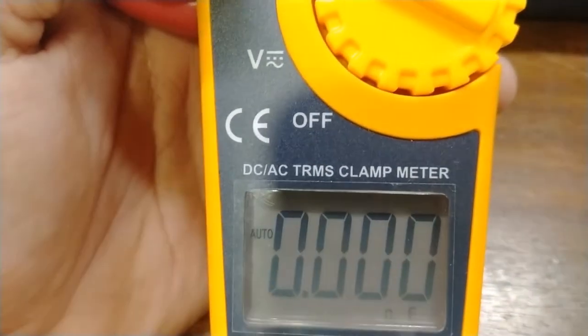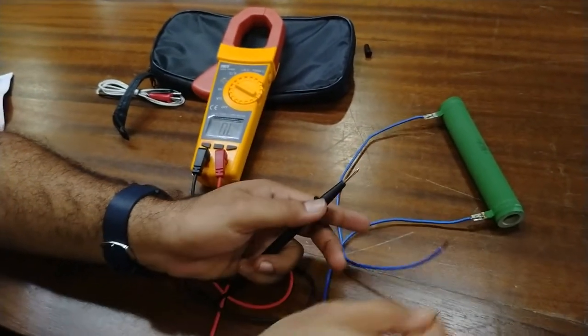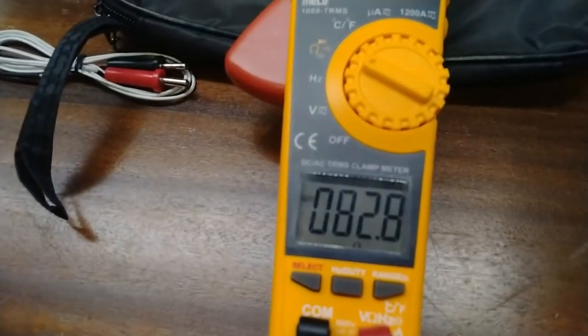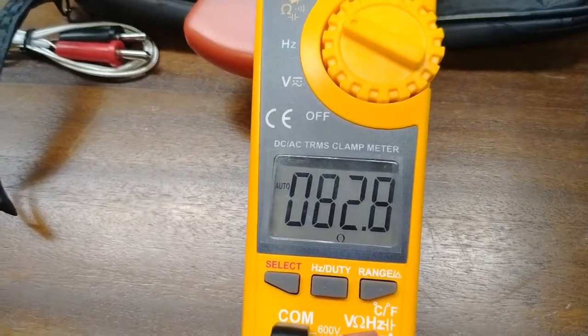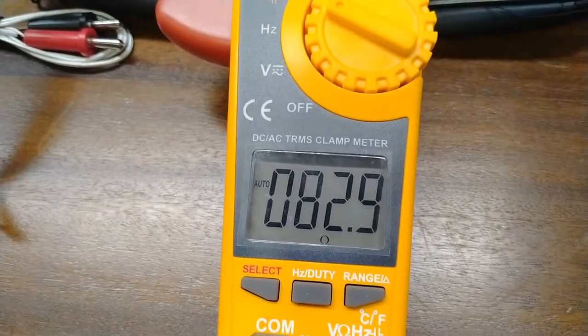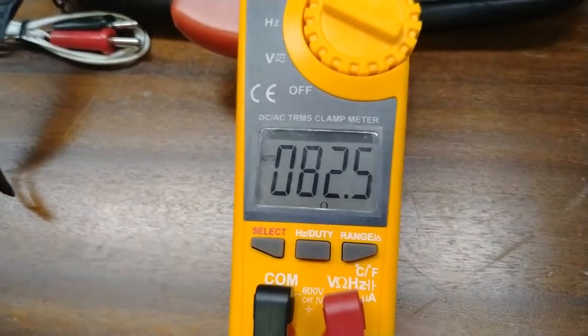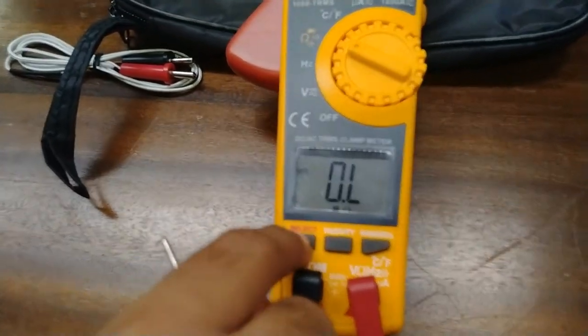This is the diode mode and this is the capacitance mode. Now we will measure the value of a resistance provided here for test purposes — this is an 80 ohm resistance. We will see what output this meter shows. It is showing 82.7 ohms, so this is about 82.7 ohms resistance — the accuracy is very high.